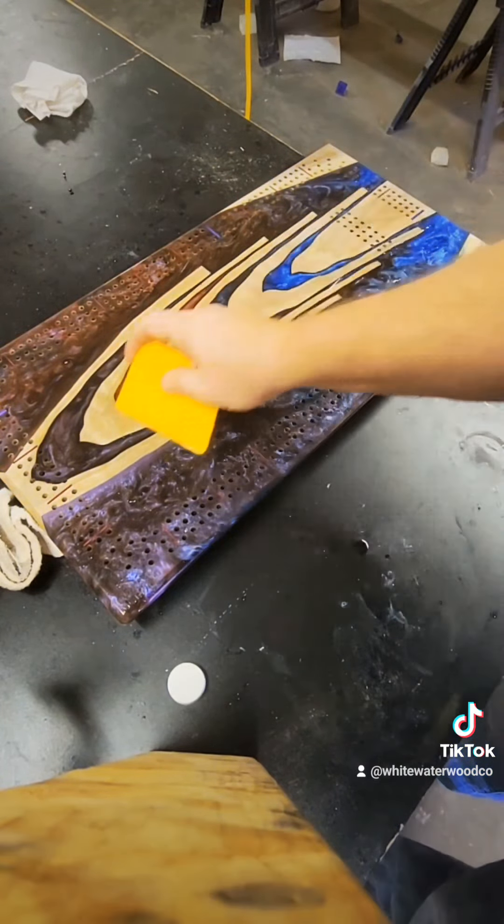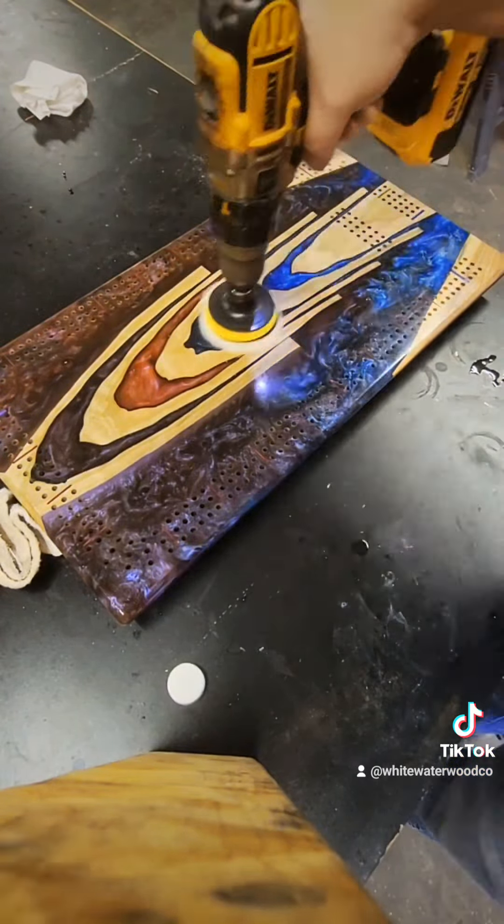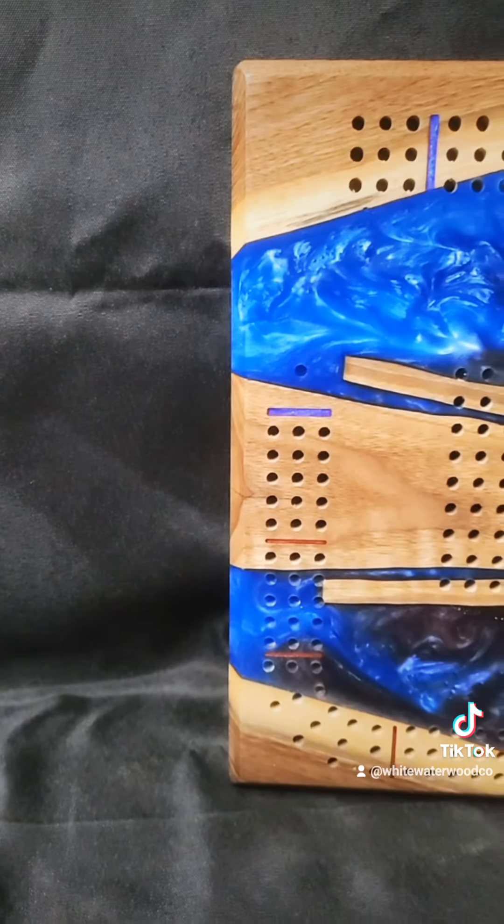Once that was done and all the sanding and polishing were complete, it was on to finishing. As per usual, we went with Rubio Monocoat and Black Forest ceramic topcoat, just to add a bit more scratch protection to the board.